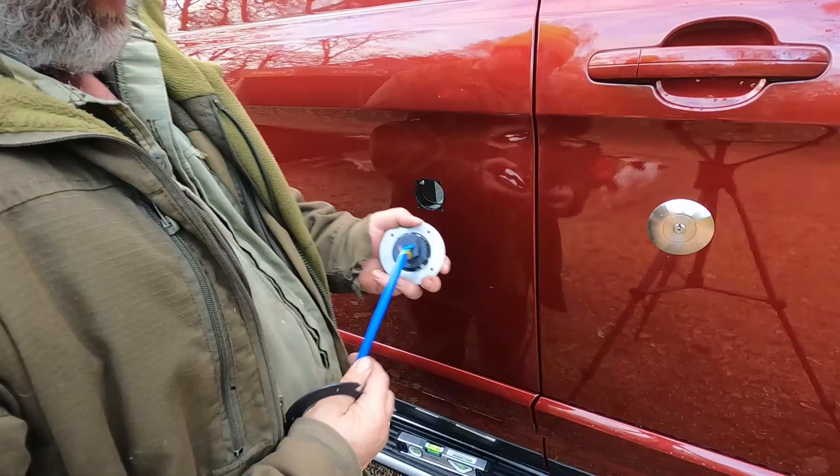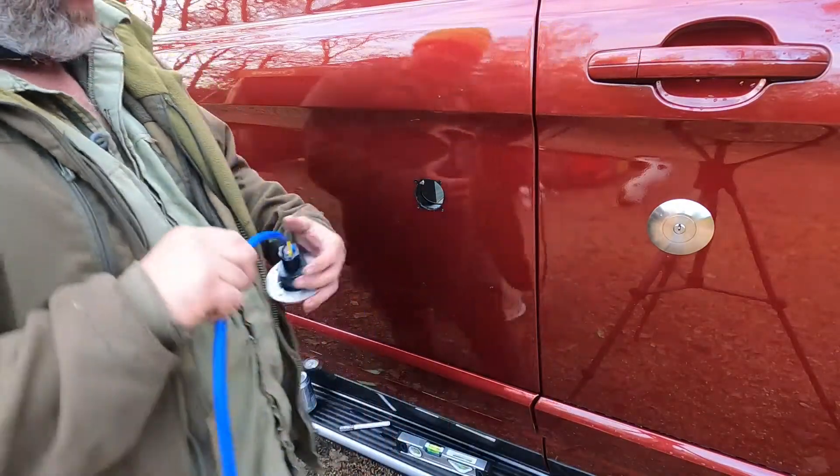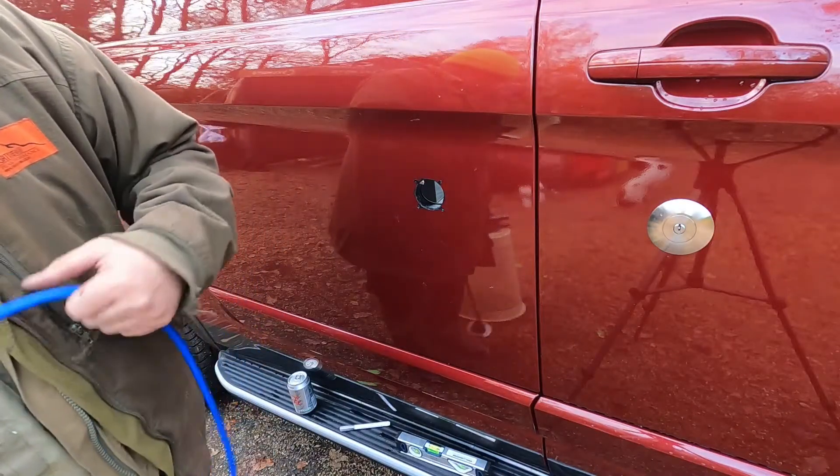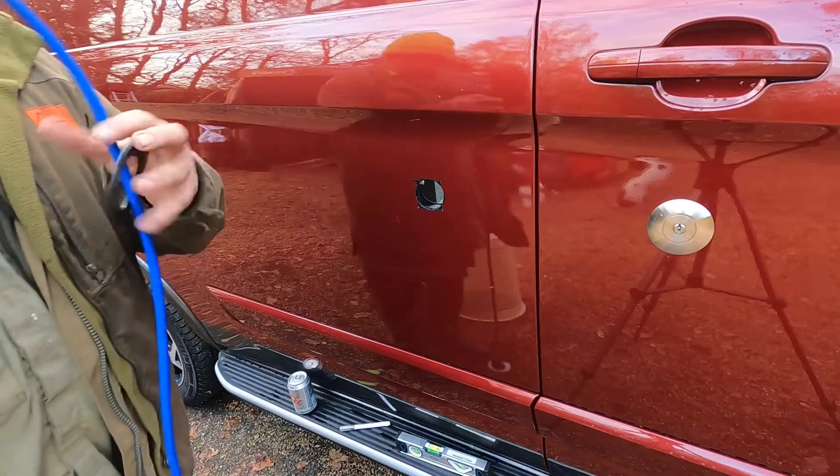I've wired up the cable and put some ferrules on the ends. The interesting bit is going to be trying to tighten this up without somebody on the inside — let's see how we go.